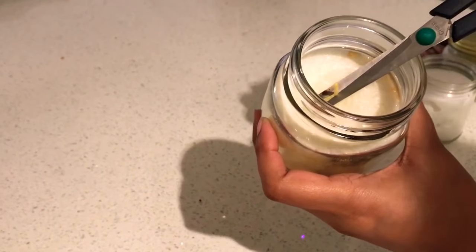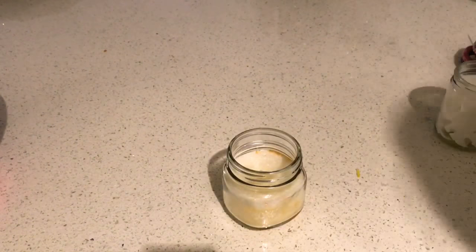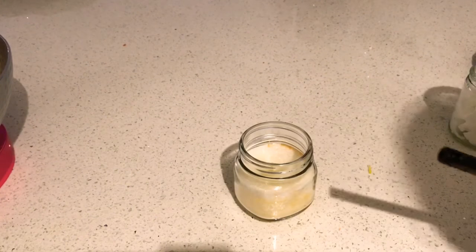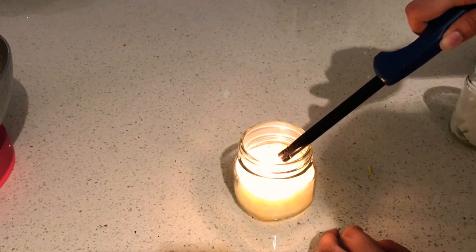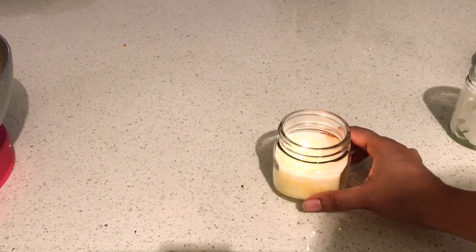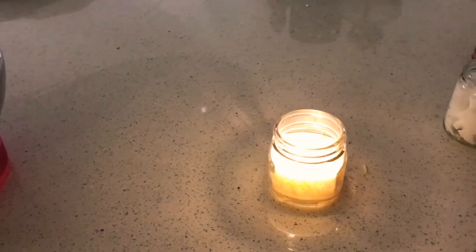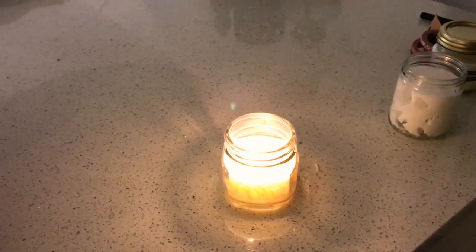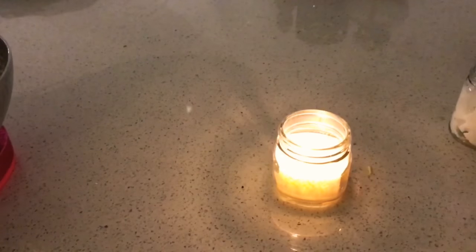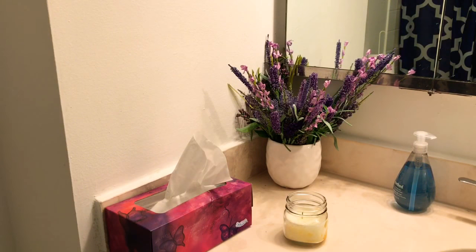The second candle I'm going to show you — I'll just burn it and show it to you. I just cut the wick from the top because it was too long, cutting it down almost to the level of the candle. And this is how my candle looks when I burn it. You see how simple it is to make candles at home — it's really not a big deal.